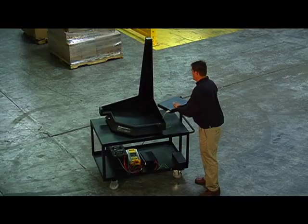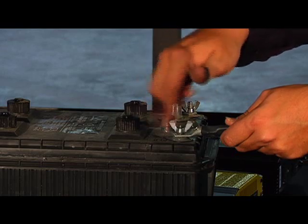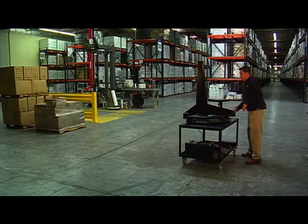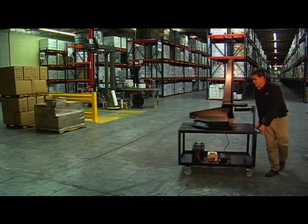The mobile cart, swinging arm platform for a PC, portable power supply system including a 12-volt battery, and handheld barcode scanning device make the Cubascan 100 the perfect mobile cubing, weighing, and identification workstation.